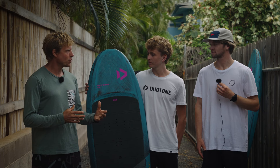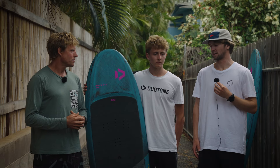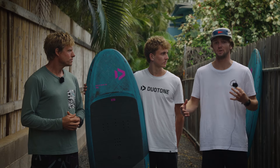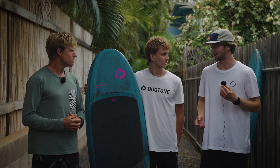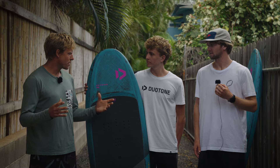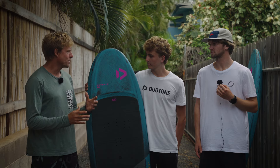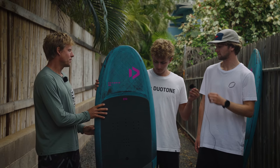Do you need to be a little more experienced to ride these boards, or are they as easy as the classic wing boards? These boards are easy enough to ride, but they definitely take a little more skill than the basic super wide, super floaty boards — just a little more stability required and a little more experience. More stability compared to a downwinder, which is narrow. But then obviously if you're just starting to wing foil, these are probably a little tippy.